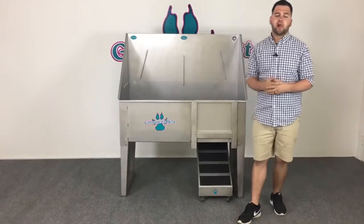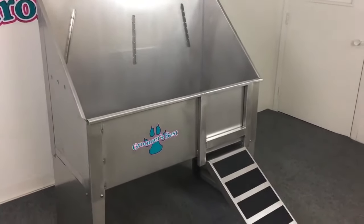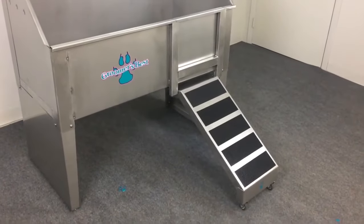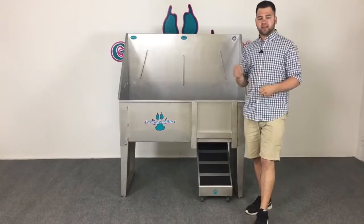Hey everybody, in this video we're going to be talking about Groomers Best walk-through bathing tub. It's available in 36, 48, and 58 inches. It's 100% made in the USA, just like all the rest of our equipment, and you might be asking yourself why is that so important.